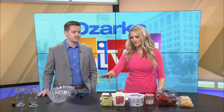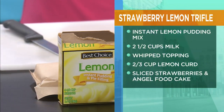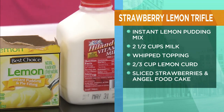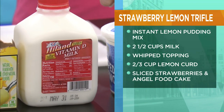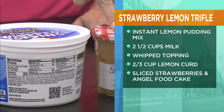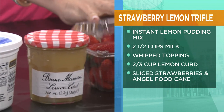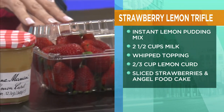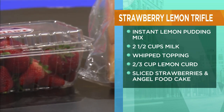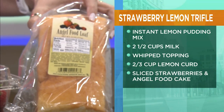Tell me what's in this. So we have a package of lemon pudding mix — the instant kind — two and a half cups of milk. You can use almond milk if you don't do dairy. Whip topping, we'll just kind of do that by eye. And then lemon curd, which you could home make. I know you like to make things from scratch, Blake. Of course, that sounds just like me. And some strawberries — it doesn't matter how many, you're just gonna throw some in. And then angel food cake — again, you could make that from scratch as well, but if you want it easy, I just bought some at the store.